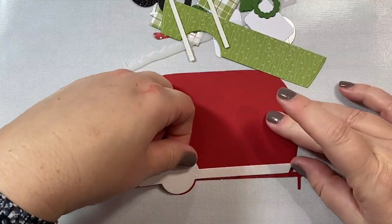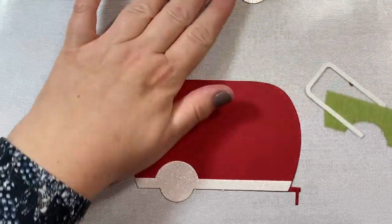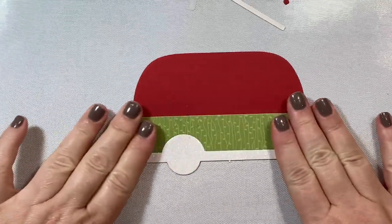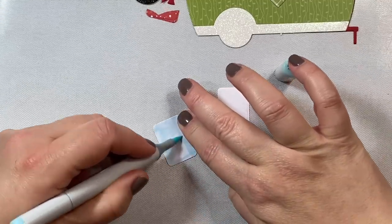Hi everyone! I'm stopping by tonight for a short tutorial to show you how you can use the new Gingerbread House add-on die set by Honey Bee Stamps to decorate your campers, if you already have the camper die that was released several months ago by Honey Bee Stamps.